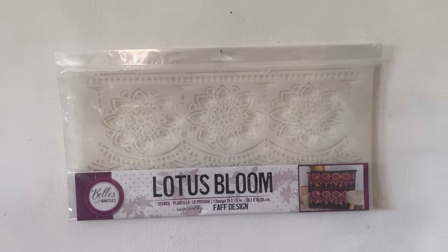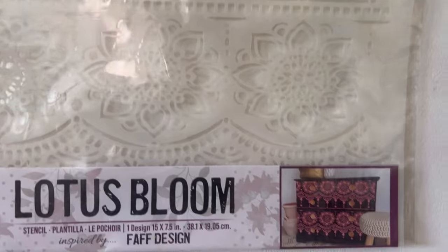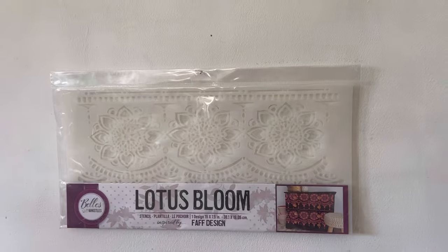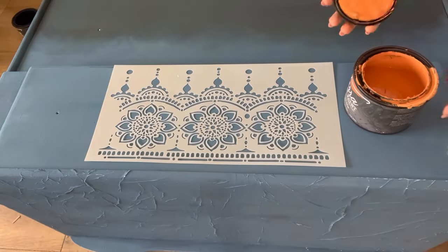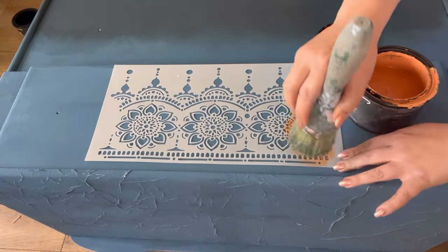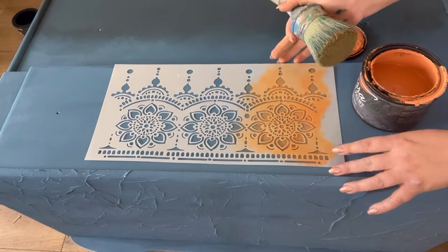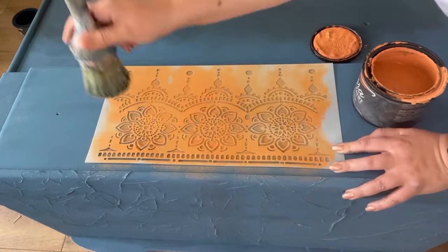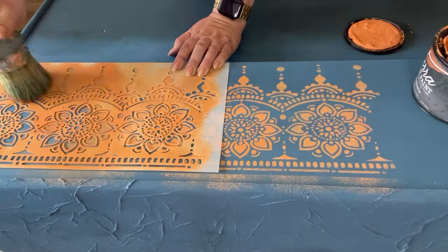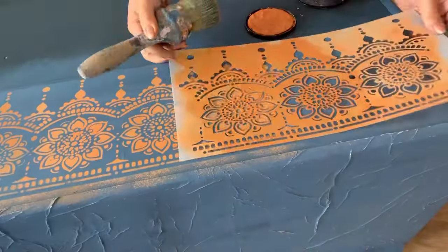Now I've got two coats on and it's fully dry, so I'm coming back with a stencil and I'm going to stencil over the drawers. This is the Lotus Bloom stencil which I've been desperate to try for so long but never had the opportunity. I'm going to use it with some Marigold and my best dang brush — just getting a tiny bit onto the brush and then stippling that all over. To continue the pattern I simply lay the stencil over the last part of the design, matching it up, and then continuing to apply the paint.